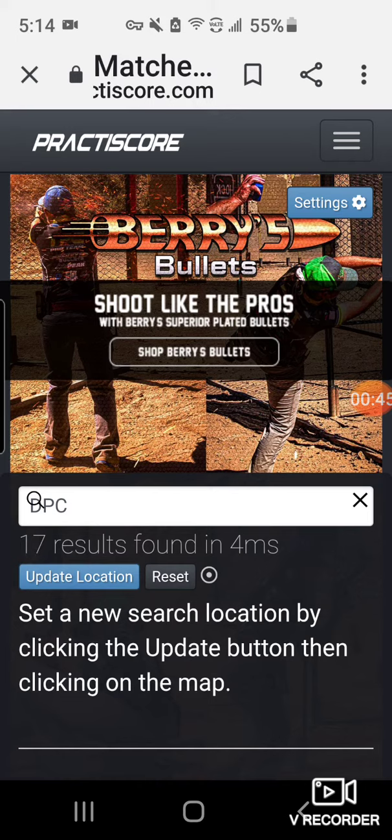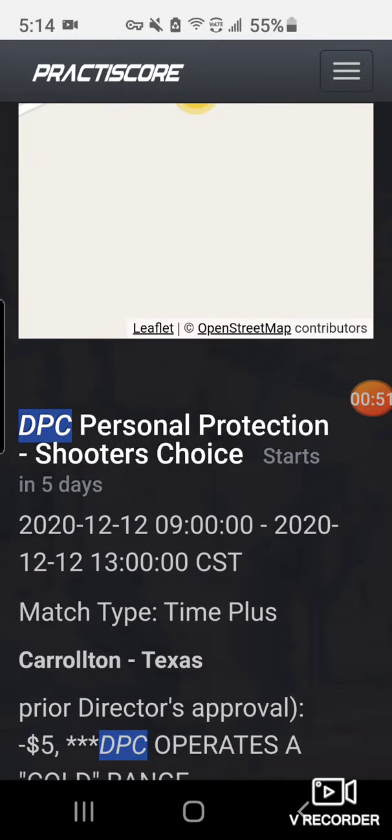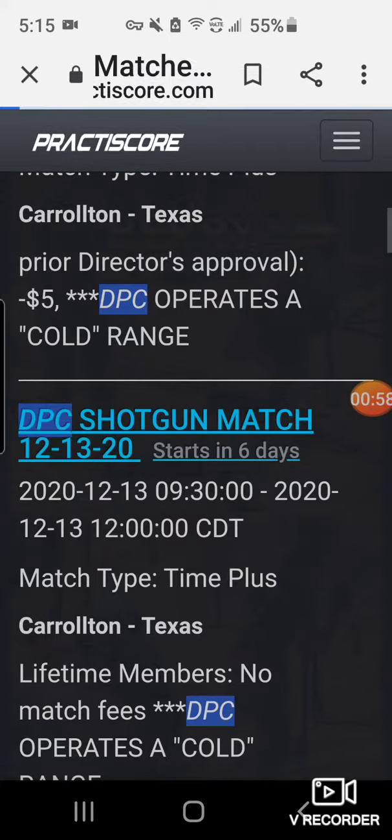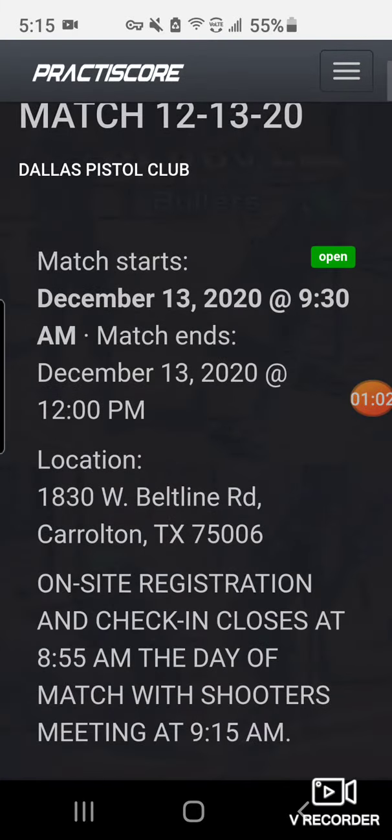I already have an account set up there, so it's going to fill in my name and email address. I'll scroll down to the match in question — the DPC shotgun match — and click on the title of the match, which opens up that specific match.